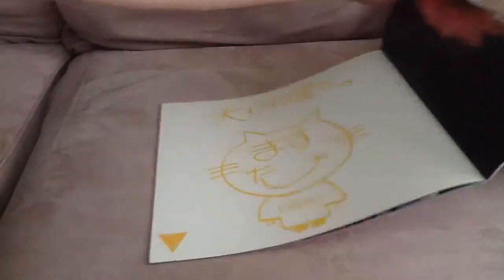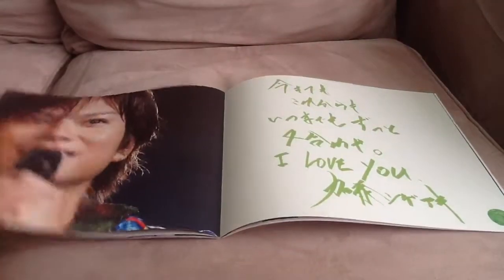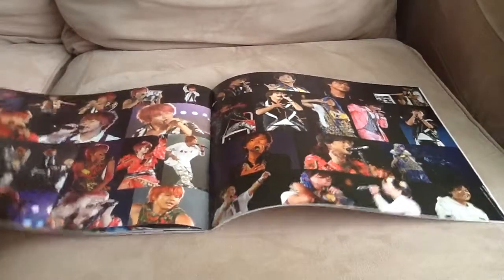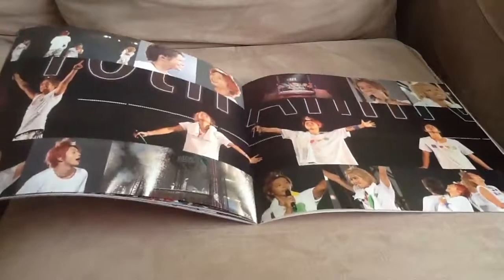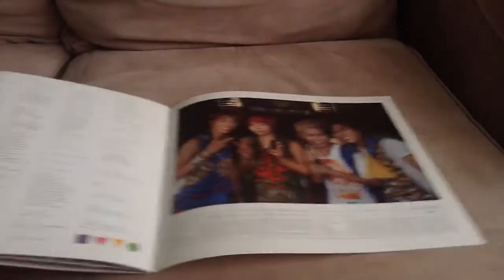It says something about horrible — or really good — drawing skills. And then here's Masu, and there's Shige, my bias, and then his handwriting. And then the collage page for Masu, and then Shige. We have another collage page for all the members, and then the credits. On the credits, the members' names are written in their color again, so it's a nice little detail.